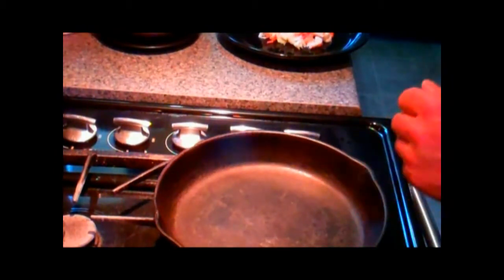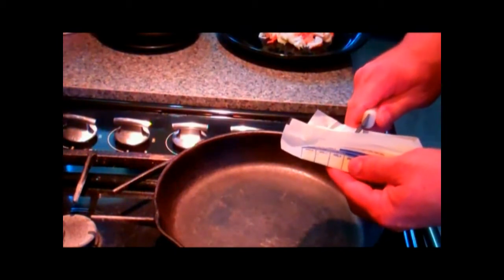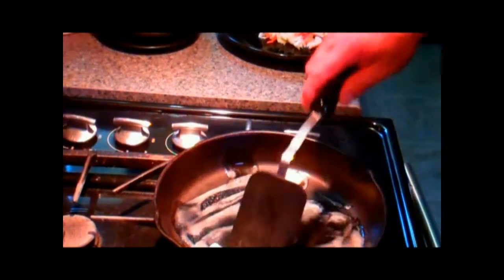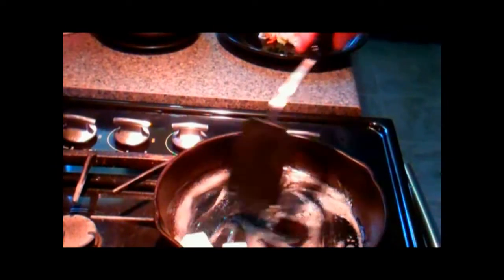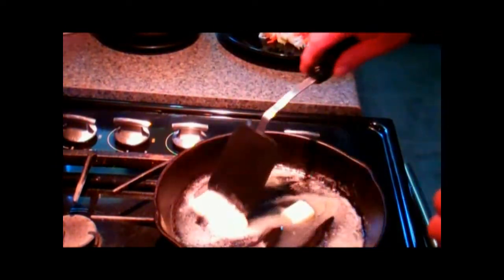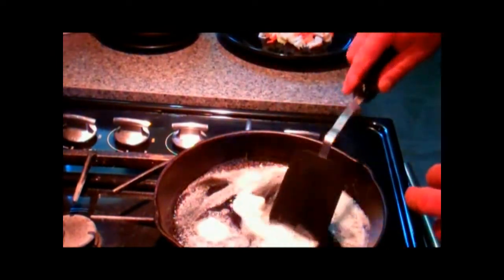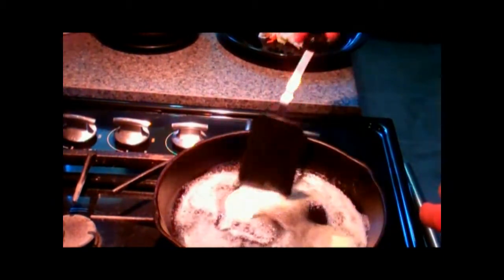Take our cast iron skillet and put in a generous amount of butter. Get that melted down. The secret to good scrambled eggs is to put it off and onto the heat — only have enough heat going in your pan to cook your egg. The eggs are a lot of protein and they'll burn easy.